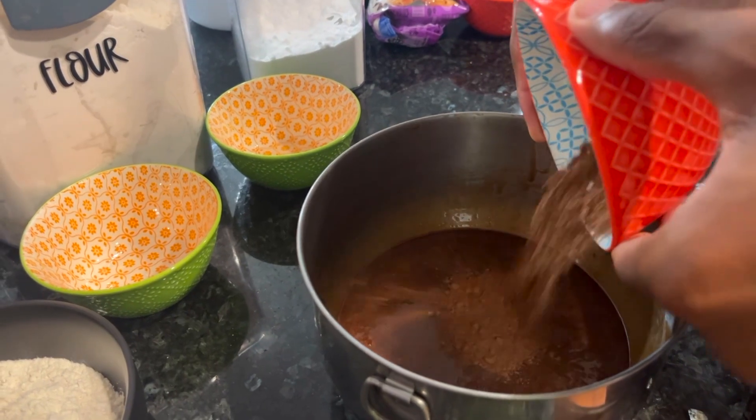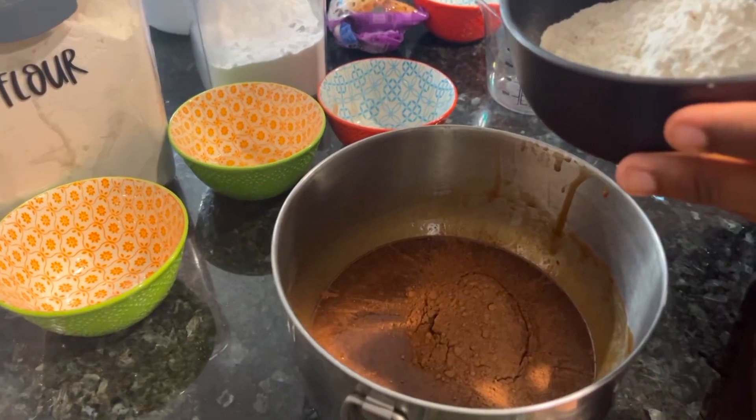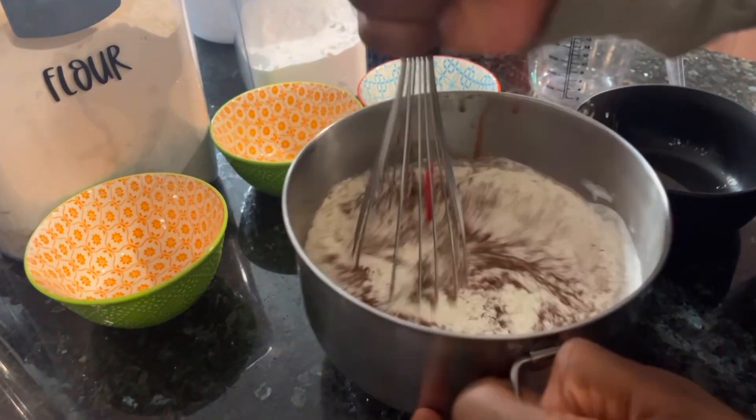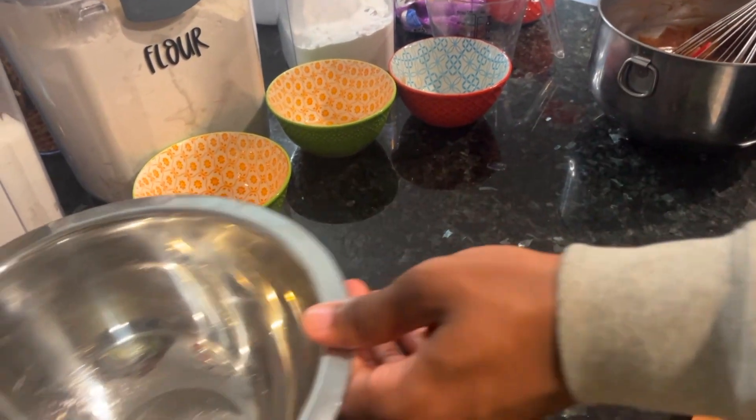Now mix the ingredients together. Once it's mixed, add a fourth cup of cocoa powder. Lastly, you should add your three-fourth cup of flour and mix. Then you put it to the side and begin making your cookie dough.